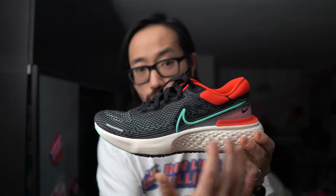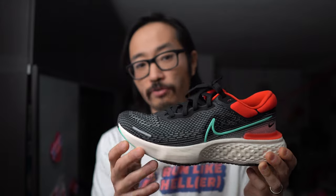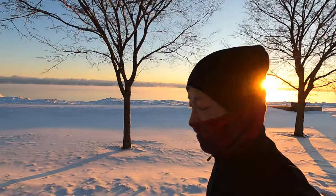Just a couple of very obvious but minor problems that I have with it are otherwise kind of masking how good things are underfoot. So those are my thoughts on the Nike ZoomX Invincible Run Flyknit after the first run. I'm looking forward to putting in more miles on it, hopefully under slightly warmer conditions.